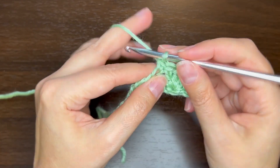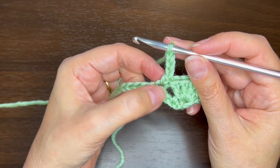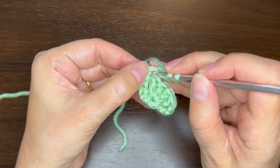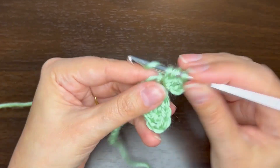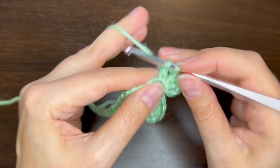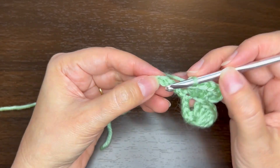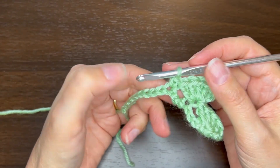We'll do that again. Chain 3, and then 4 double crochets around the post of this single crochet, right in this gap here. Then skip three chains and single crochet in the next one. And repeat.